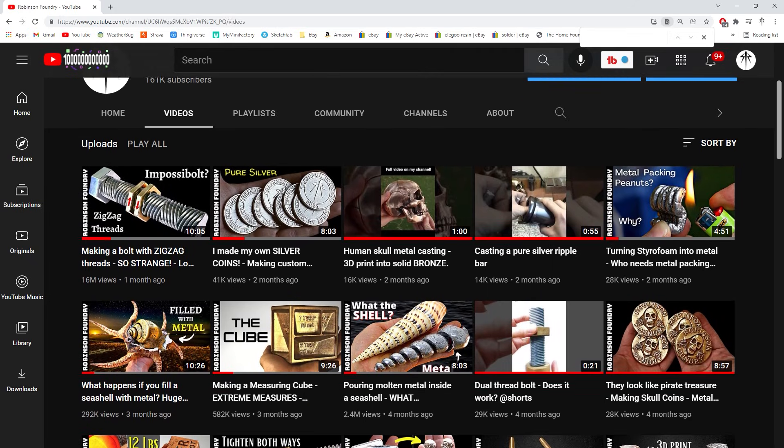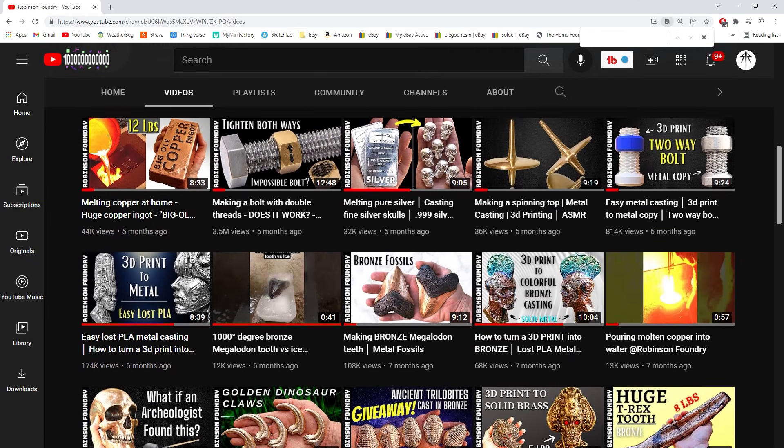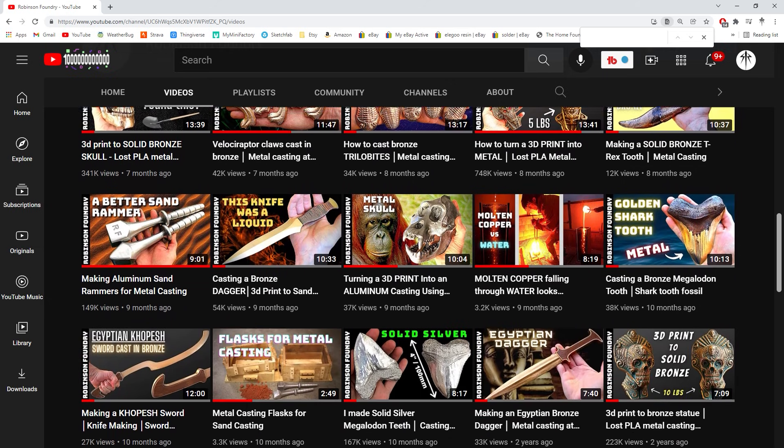Hey guys, welcome back to Robinson Foundry. At the start of 2021, I decided to go all in with my channel and try to turn it into something successful. It's been almost a year, and in that time I've made a bunch of cool projects, 30 videos, and gained almost 150,000 subscribers. That's so cool. I just wanted to take a second to thank all of you for supporting my channel, whether it's through subscribing or just simply watching the videos. Thank you. To celebrate the 100,000 subscriber mark,